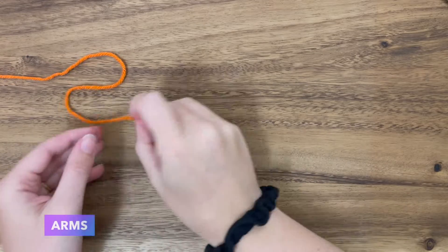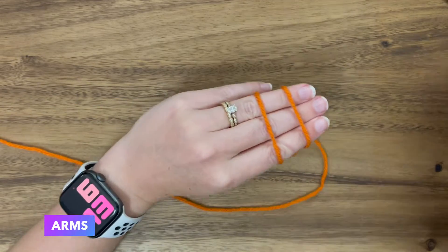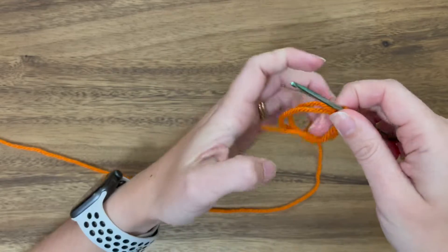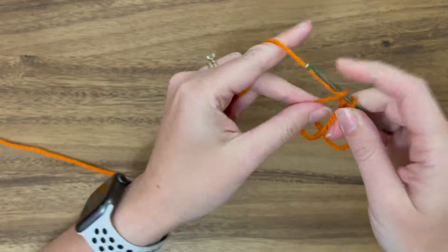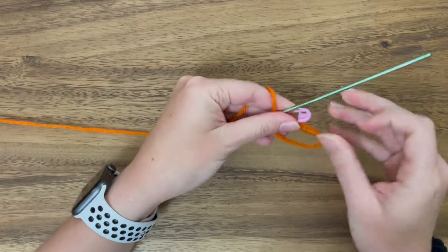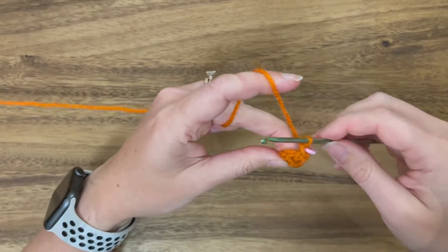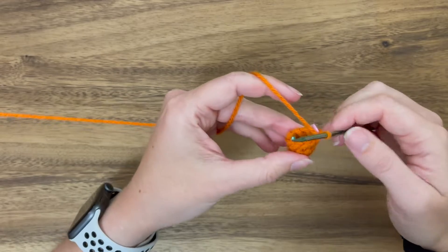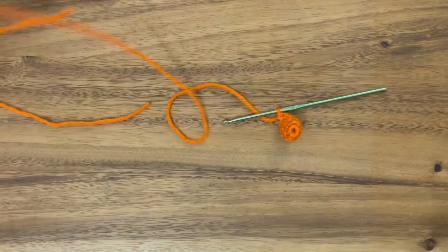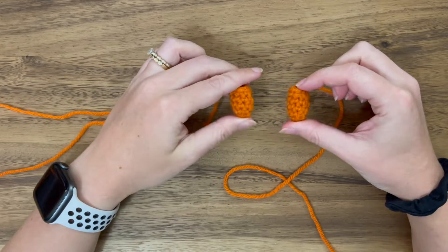Now we're going to work on the arms. Start with the magic ring: make an X, then parallel, under and over, pull through and twist, pinch, remove, yarn over, pull through. Stitch six, put the stitch marker in, and pull the tail. Do a couple rounds of single crochets and then do a decrease round. Trim a tail and fasten off — and there's our little arm. Here are our arms.